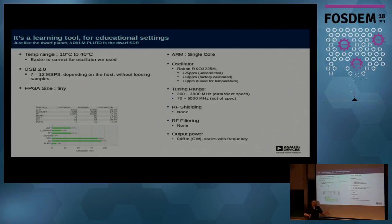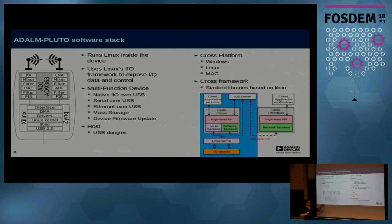It is a learning tool for education. The specified temperature range is 10 to 40 degrees C, because the oscillator inside has a third-order polynomial from 0 to 70, and the linear range makes it easier to correct. It is just USB 2.0, and the FPGA size is tiny — we use about 40% of the LUTs and about 80% of the DSP slices. There is also a DDS inside, so if you want to send a tone, you can just tell the device to send one without creating it in your waveform generator.